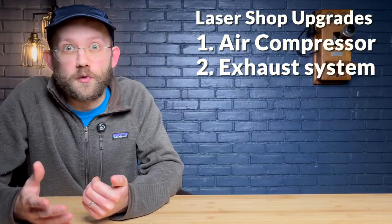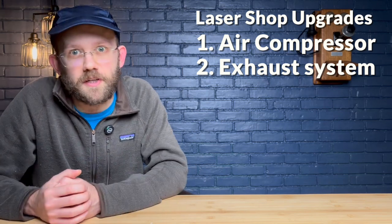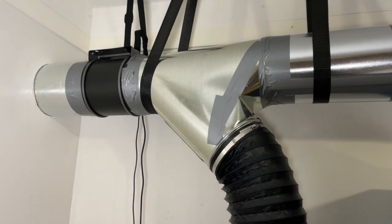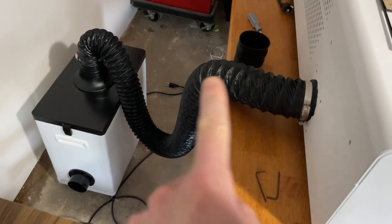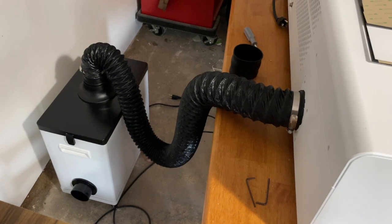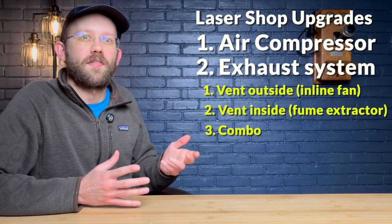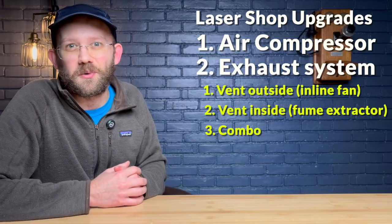Number two is an exhaust system. Laser engravers produce fumes and smoke, and you need to deal with them. As I see it there are three basic configurations. The first is to vent outside — through a window, wall, or roof — pulling fumes out with an inline fan and ducting like I have in my shop. The second is to vent inside but use a fume extractor to filter out the smoke and fumes, though you have to be careful to ensure the air quality remains healthy while you're working. The third configuration is a combination of both: vent outside but first run the smoke and fumes through a fume extractor or air purifier. This one is personally pretty appealing to me since I live in a neighborhood with a lot of close neighbors, and it's something I'm currently working on.